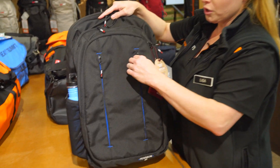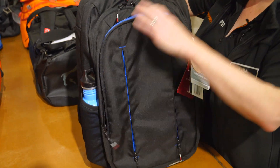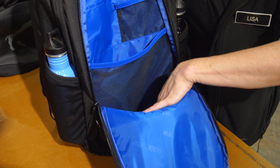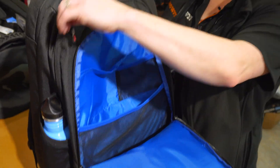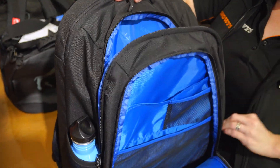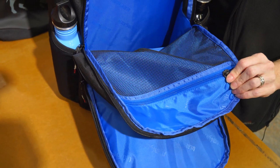The front of the pack has two external pockets. It also comes with an organiser that's padded at the front, and has two mesh pockets and a smaller pocket at the back. The main section of the bag, which is quite deep, also comes with an internal zip pocket.